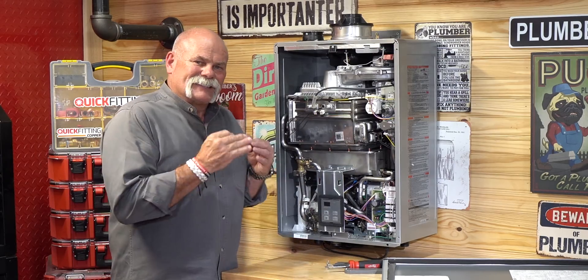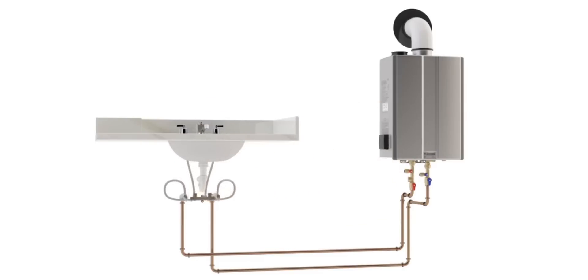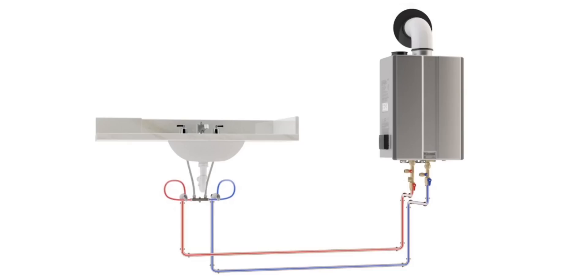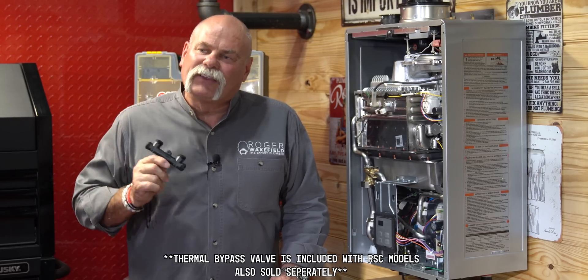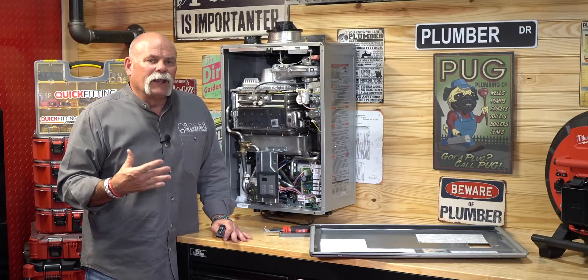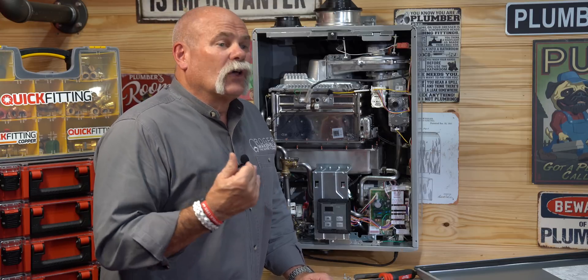One of my favorite things that makes this tankless stand apart is the thermal crossover valve. You put this under the lavatory at the furthest outlet — say the master bedroom — and it controls your circulation. Flip the right switches as shown in the guide, and you can install a full circulation system at the same time you install the unit — it's built right in. The thermal bypass valve makes this possible. You're not just giving them virtually unlimited hot water; you're giving it to them where they need it, when they need it.